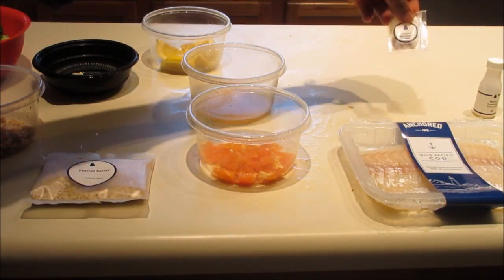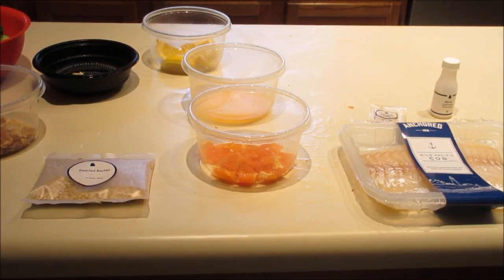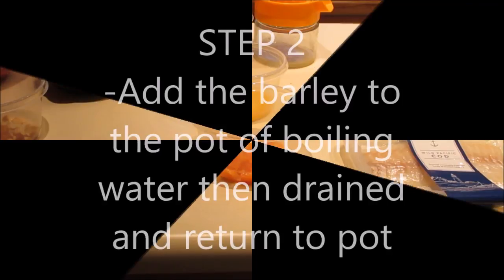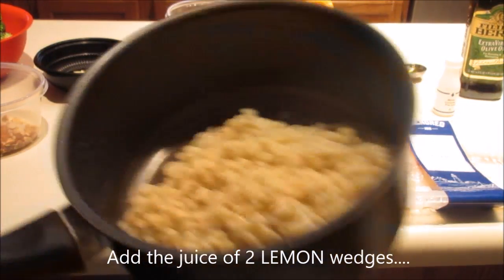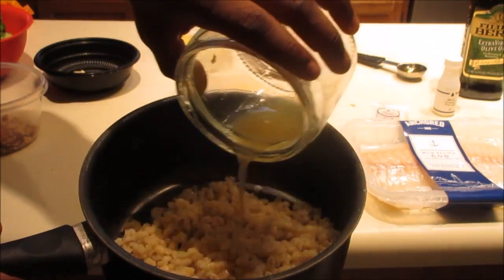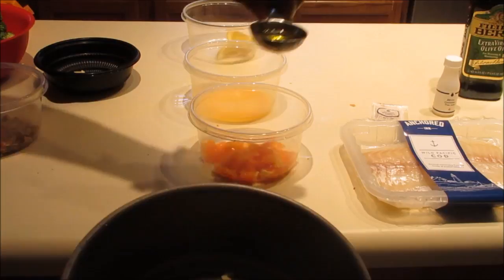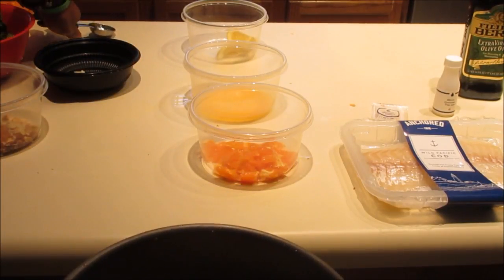We still have our cod, red pepper flakes, and mirin. Now we move to step two and prepare to cook the barley. We boiled the barley for 25 minutes, then strained it. We squeezed two of the lemon wedges over it — not the orange wedges, but two of the lemon wedges — and added a tablespoon of olive oil, then put it back on the stove on low heat. We'll add some salt and pepper to taste.